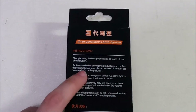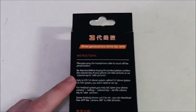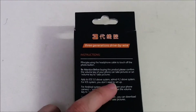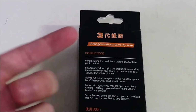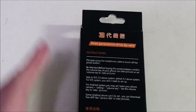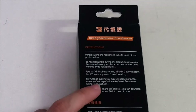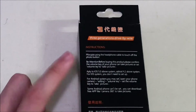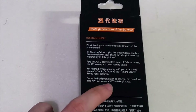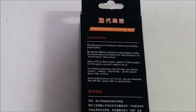'Volumely' - typo - to take pictures. So I think this is for Android; you have to change your settings to volume key, which I'll show you guys later. And it says 'apply to iOS 5.1 above system, Android 4.2 above system.' For iOS you don't have to do anything, just plug it in and you can take selfies already. For Android you may set up your phone camera setting volume key. They also warn that some Android devices can't be set, so you can download an app like Camera 360 to take pictures.